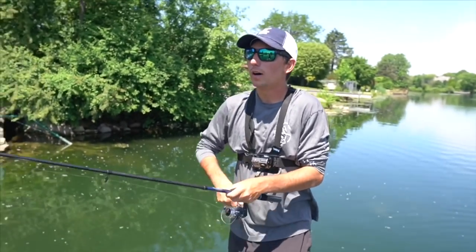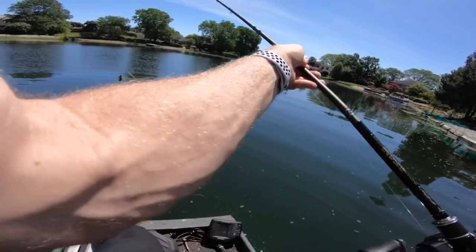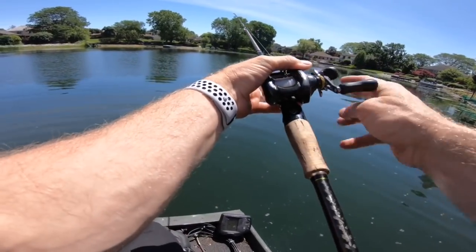We got about 20 more minutes, let's snag a few more. We need a five pounder — that's what Weston needs. I was in Wisconsin yesterday, Texas the day before, trying to crank a Chicago Illinois giant. This is sick!